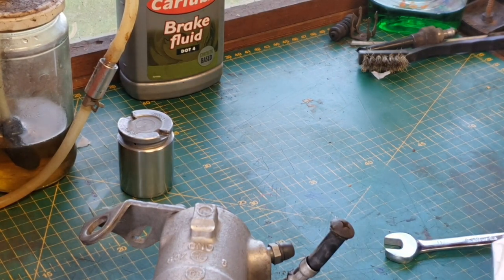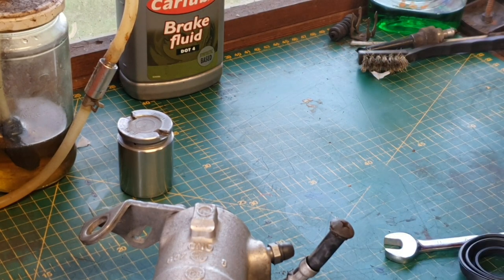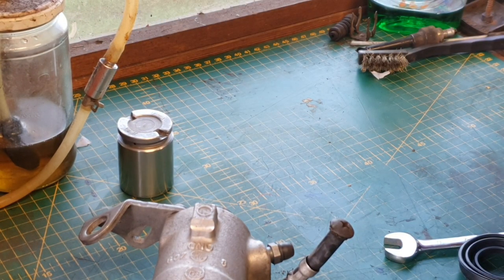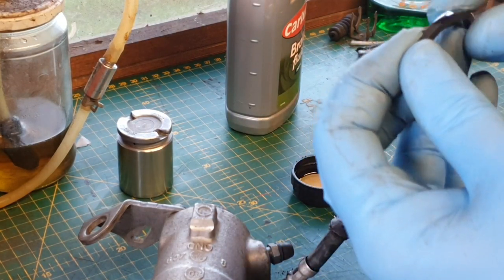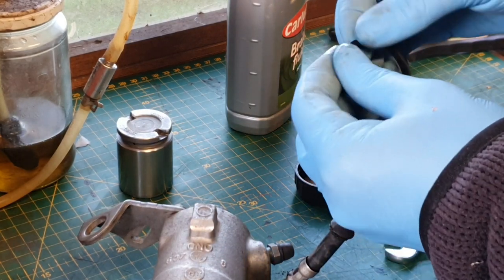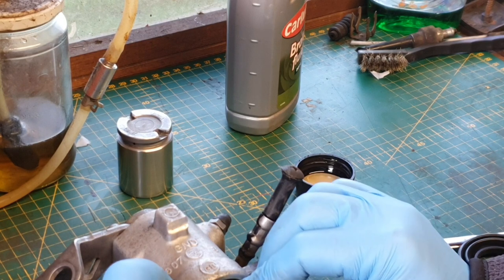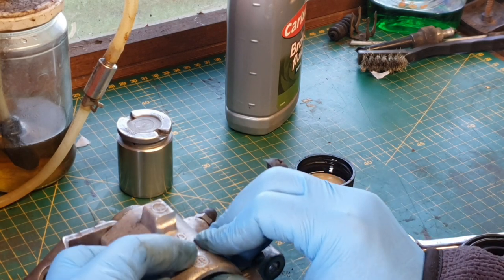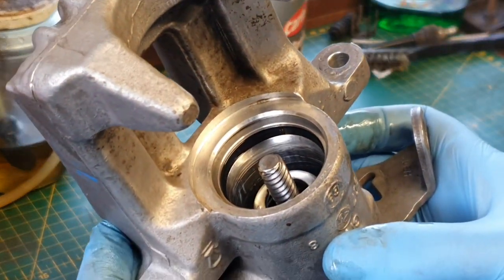The next step is to put the internal seal in. What I'll be doing is giving it a coat of brake fluid just to help it sit in. The simple reason is it's designed to be used in brake fluid situations, and this will help when the piston goes in — it'll help lube it up and make it go in a bit better as well. And that just pops in like that. There we go — nicely fitted.